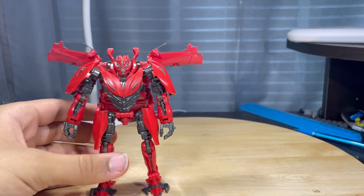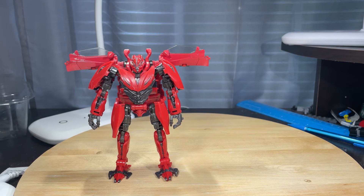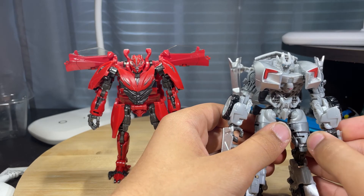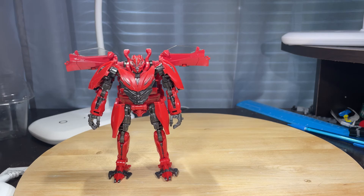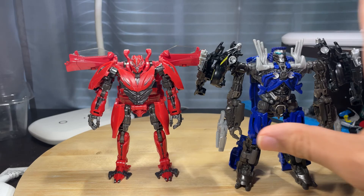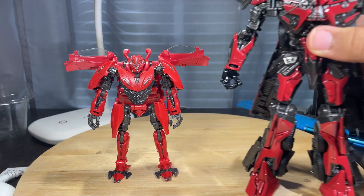Now for some size comparisons. Here he is next to Topspin, and here he is next to Sentinel Prime.